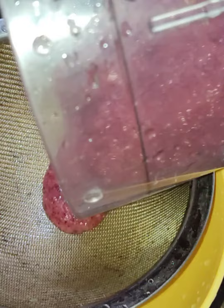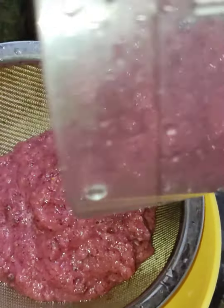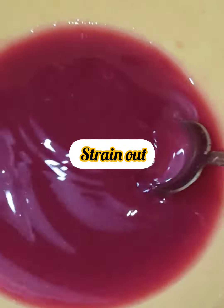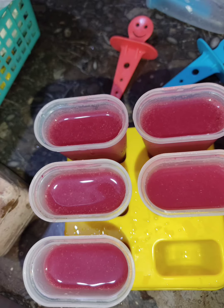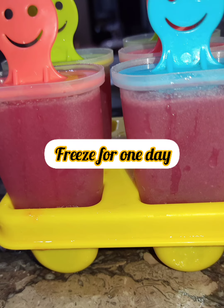Then strain out the mixture. This made five to six popsicles. After straining, we will pour it into the popsicle mold. If you have any ice cream mold, you can use that too. Pour it in and freeze.